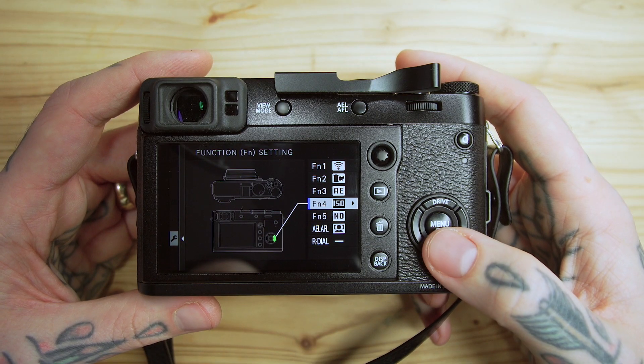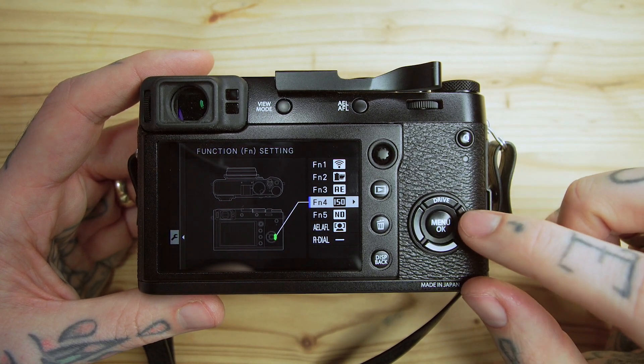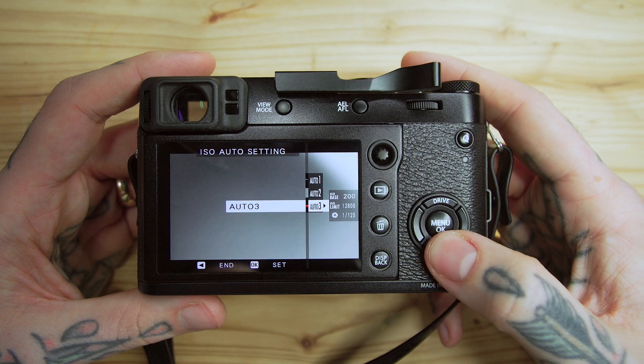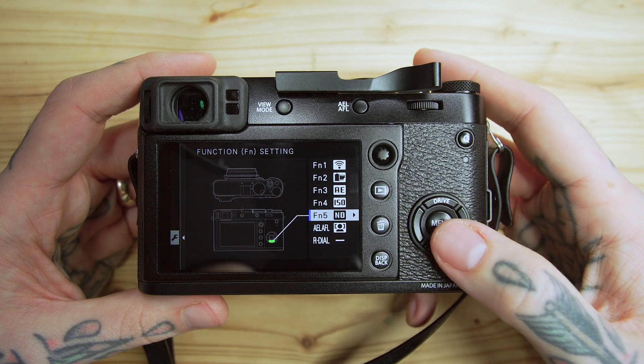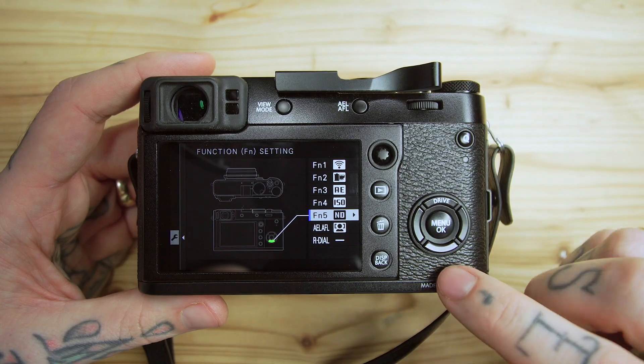FN4, I've changed to ISO. I've always used the right directional button for ISO on cameras — I don't know why, I've just always had it there. So that was a given for me. I have the three auto settings customized so I can go through and change them quickly. FN5 is the bottom directional key, and I have that as the ND filter on and off toggle. That's super handy. If you're going to use this camera at all, you should have the ND filter on some sort of shortcut, because it's a big selling point — you want to utilize it when stepping out in sunshine but wanting those nice high apertures.